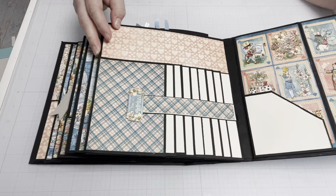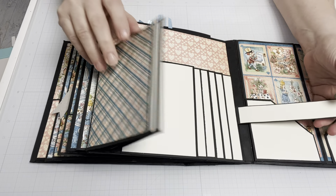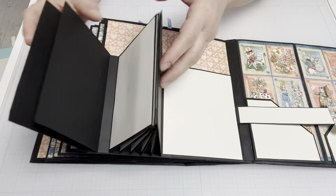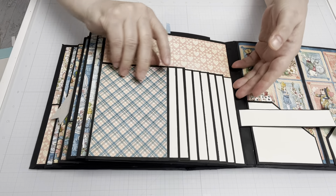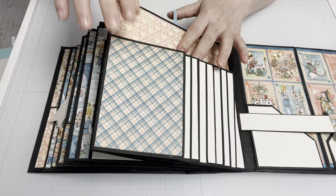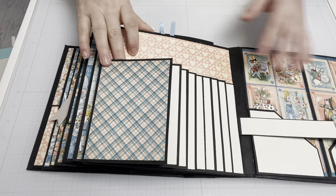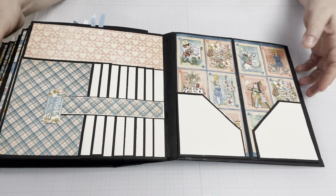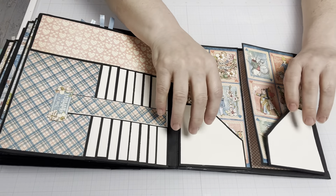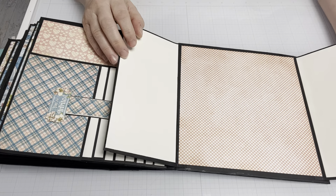And then here we are near the end. This is a waterfall — I did that on this page — and there's also a pocket here as well, under the waterfall. And then the very last page: some pockets here in the front, and then it opens up to your full page.